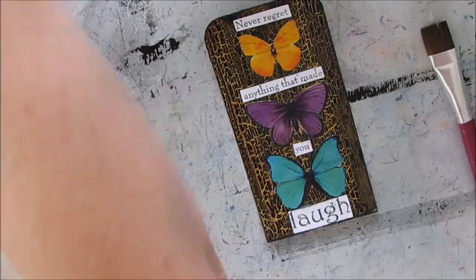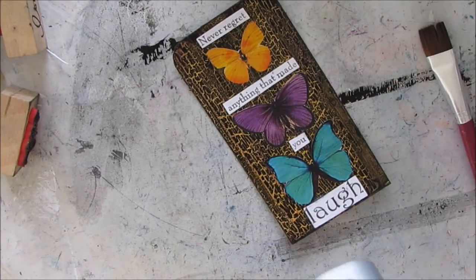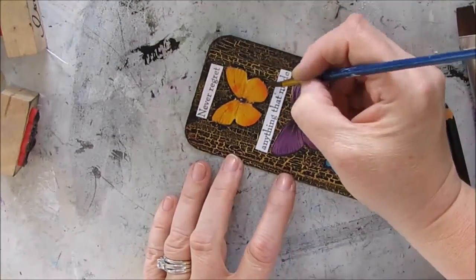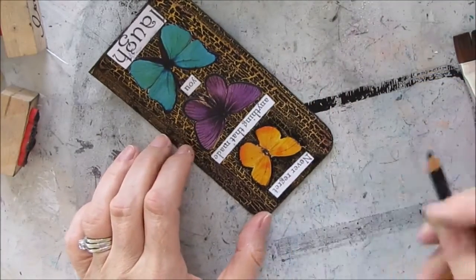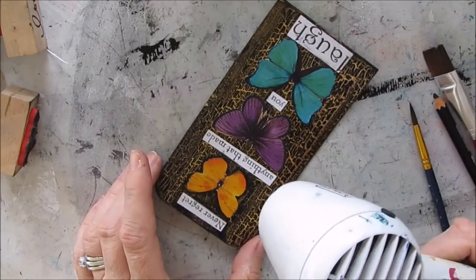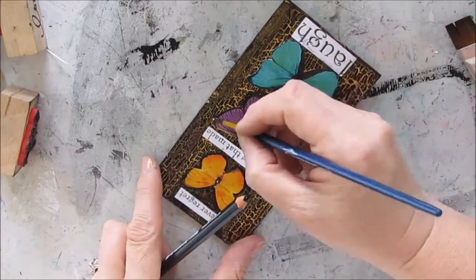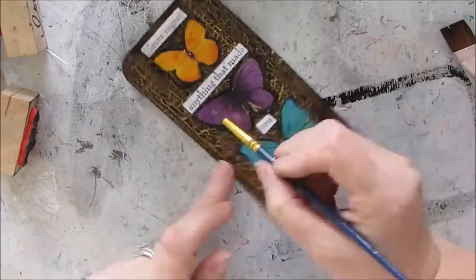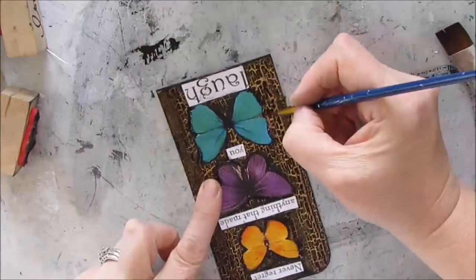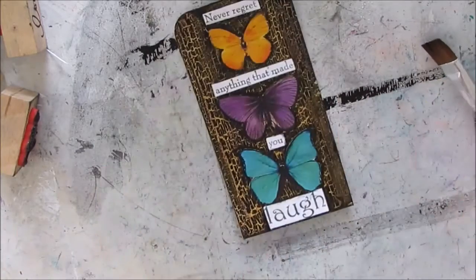I love how the matte medium takes any glossiness off the butterflies — sometimes you want it glossy, sometimes you don't. I decide to use my Stabilo All pencil and activate it, but I'm finding it a little gummy as I press in and don't want to disturb the crackle effect. So I just touch my wet brush to the tip of the Stabilo All pencil — there's always more than one way to do something.